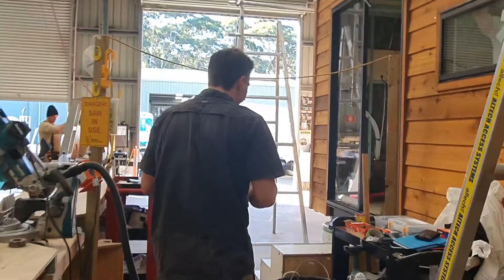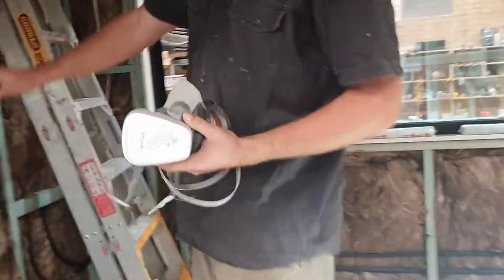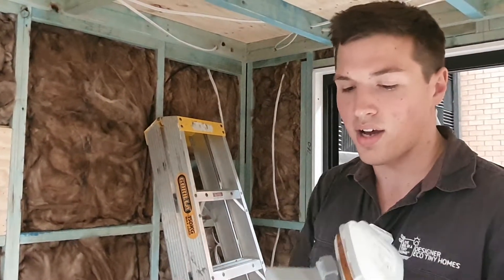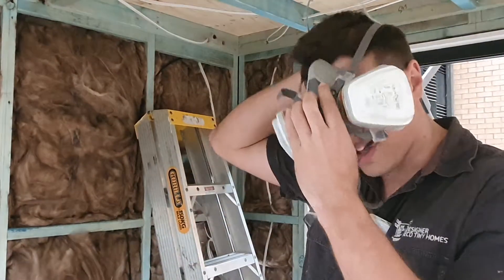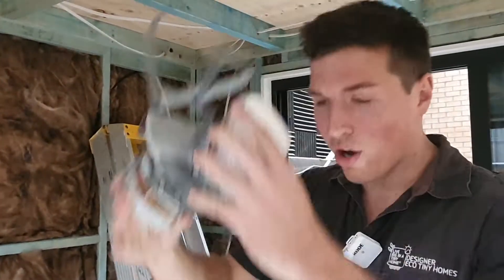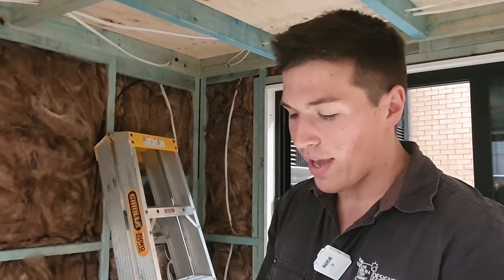Come in guys. So this is fiberglass insulation — this stuff you really don't want to be breathing in. So if you're working with it, putting it up above, you definitely want one of these masks. This will give me full coverage around my mouth, and I can lock that on — that way I know I'm definitely not breathing any of this stuff in. And yeah, that's why we have all this safety gear. Thank you very much. See you later.